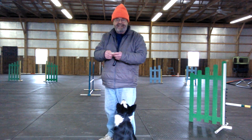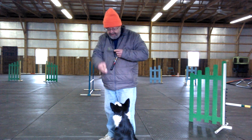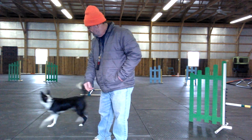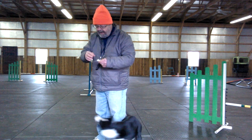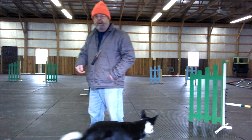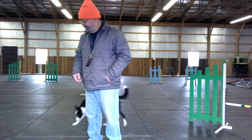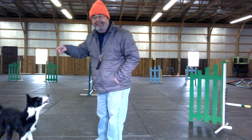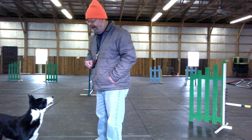You see, when I said it to you, she was ready to do it. There might be a little subtle hand movement to cue it, but ultimately I want it on a very distinct verbal. Verbal only — come by. You see, she's offering other stuff because I'm not giving the hand signal.